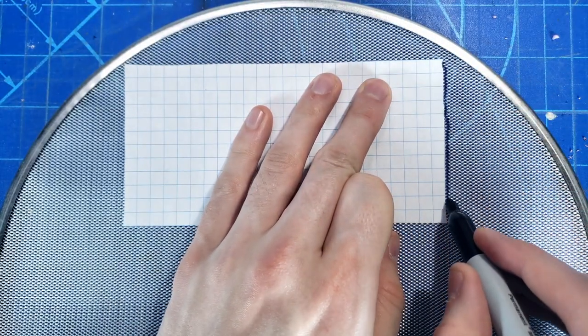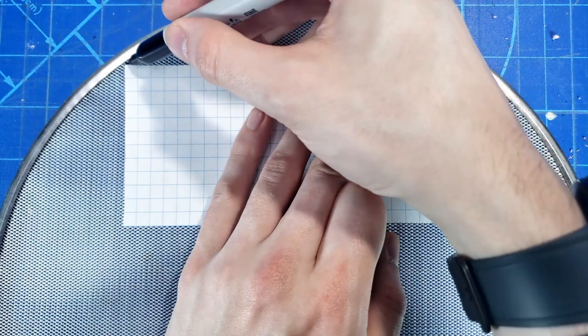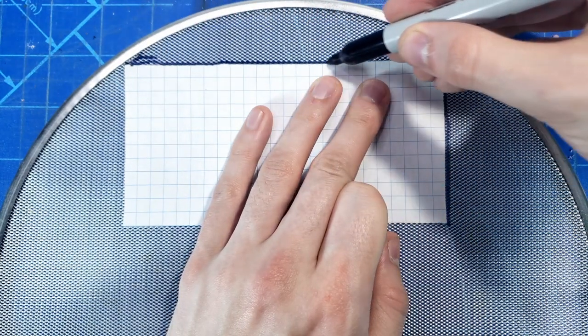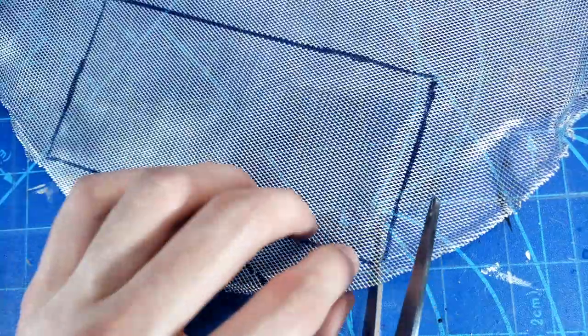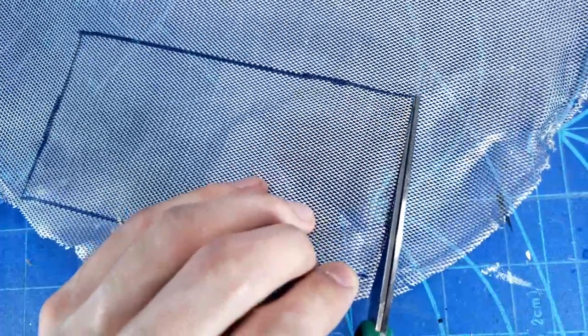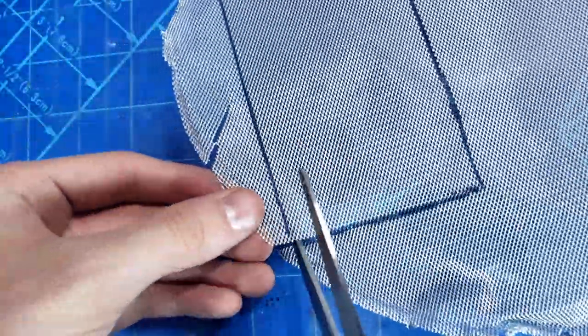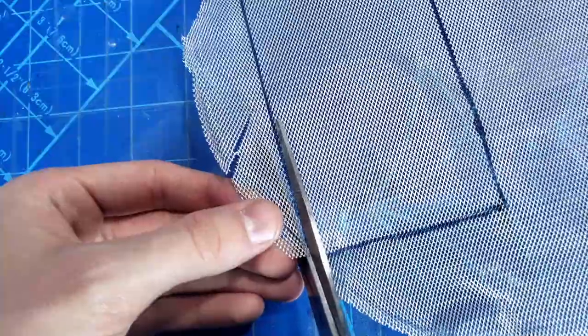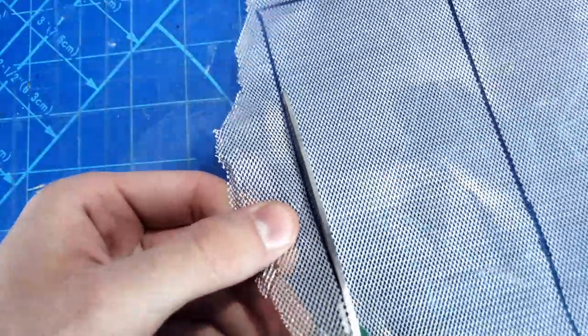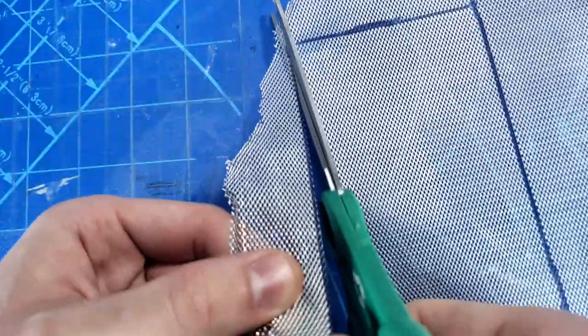For that fence I'm just using this strainer piece I found at the grocery store — it was pretty cheap and had a lot of metal. I traced out the design after figuring out how big I wanted it with the graph paper, and then just cut it out with some scissors. I used some older scissors here because the material cuts pretty easy but you don't want to ruin any nice scissors.